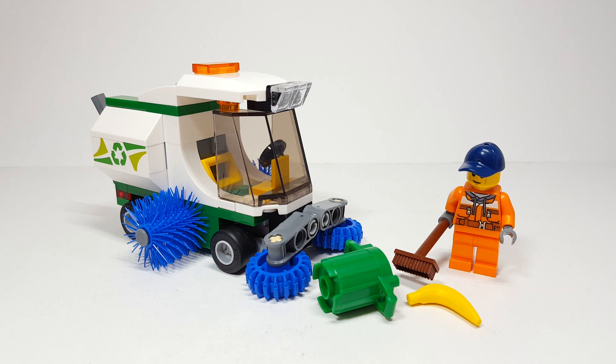This wasn't a personal favorite of mine for the city sets, but I saw a lot of love for this and a lot of people really wanted to see this review. And having it in hand kind of changed my mind.